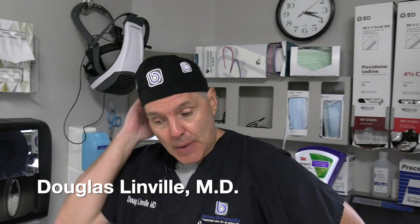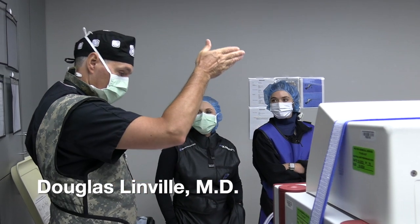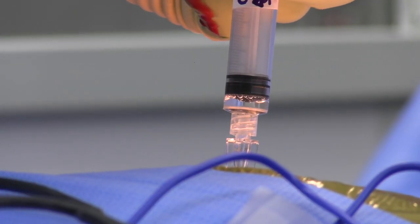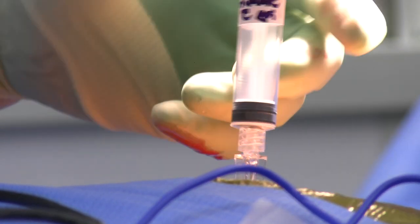Today's case was spinal stenosis. Spinal stenosis is a situation where the tube around the nerves — for whatever reason, arthritis, disc herniation, bone spurs, or a combination of those things — shrinks and causes pressure on the nerves.